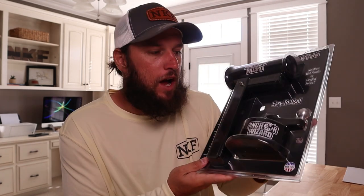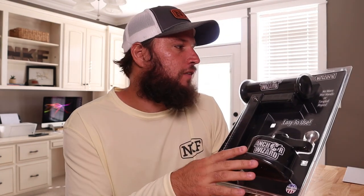Well, the first batch arrived. They are here. Now this is a low profile kayak Anchor Wizard — same one I used in the video.